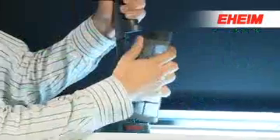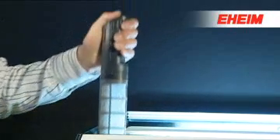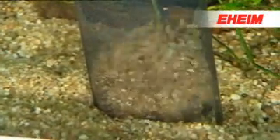For easy emptying and cleaning, simply pull out the filter element and wash it underwater. Fit the filter element back into place and the EHEIM automatic gravel cleaner is immediately ready for use again — guaranteeing clean and healthy gravel for the bottom of your aquarium.